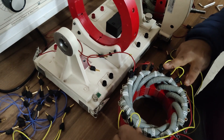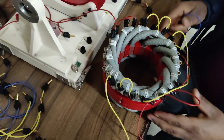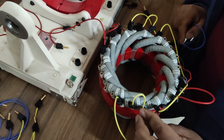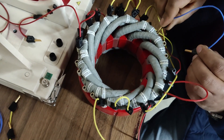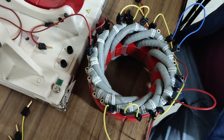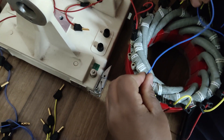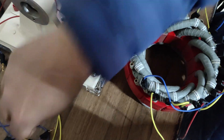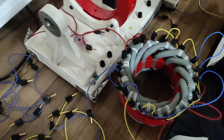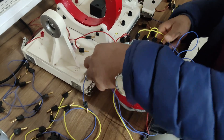The end terminal of coil number 9 and the start terminal of coil number 2 form the yellow phase terminals. So we have our Y-phase winding arrangement done. Similarly, we design the blue phase: we connect the end terminal of coil number 4 with the start terminal of coil number 5, giving us coils 4 and 5 in series. Then the end terminal of coil number 5 goes to the start terminal of coil number 10, and coils 10 and 11 are connected in series by a small jumper.